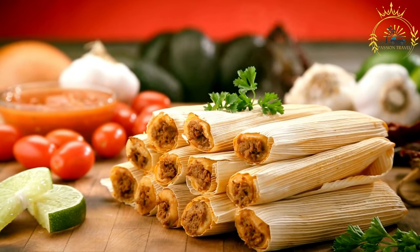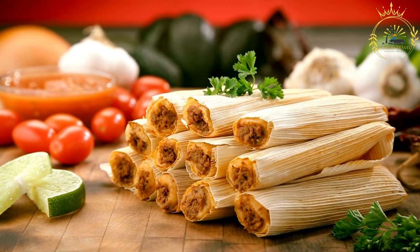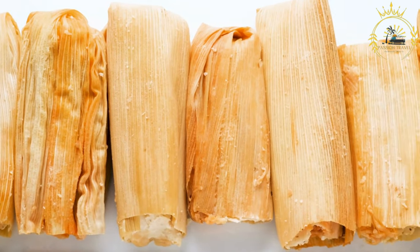Ingredients. For the masa: two cups masa harina (corn flour), one cup chicken or vegetable broth (warm), one half cup vegetable oil or lard, one teaspoon baking powder, and salt to taste.